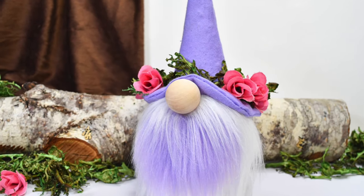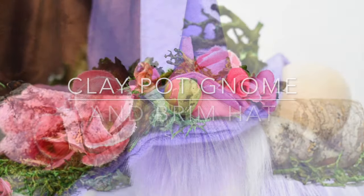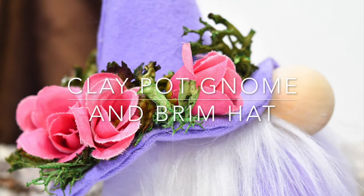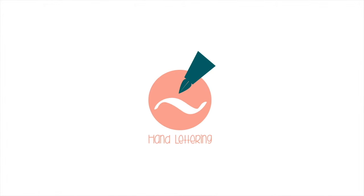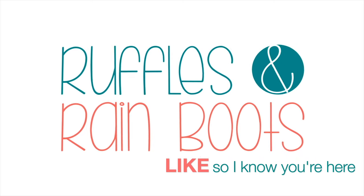Hi friends, it's Sarah from rufflesandrainboots.com and today I'm sharing a clay pot gnome with a brim hat and a fun beard. Please give this video a like so I know you're here crafting with me.